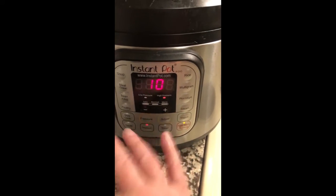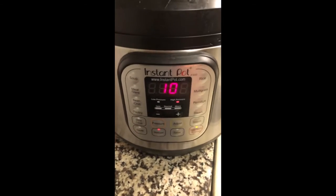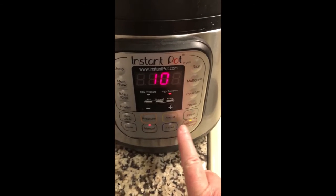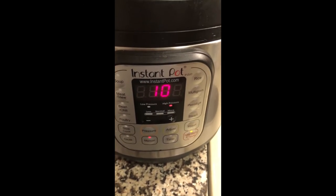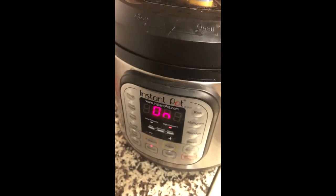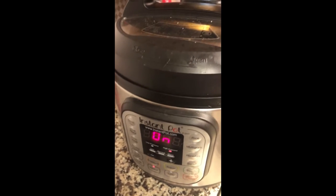Then I'm going to set this to manual. In about eight or ten minutes — if you have really large potatoes I'd probably go a little longer. So we set that for ten. It'll come on here in a second or two — there it goes.